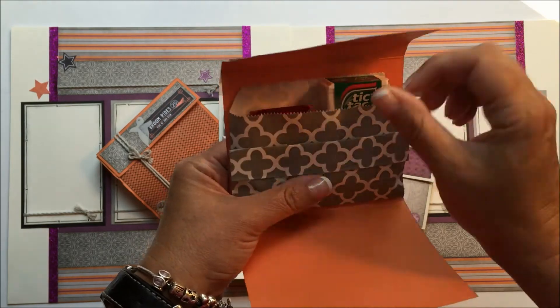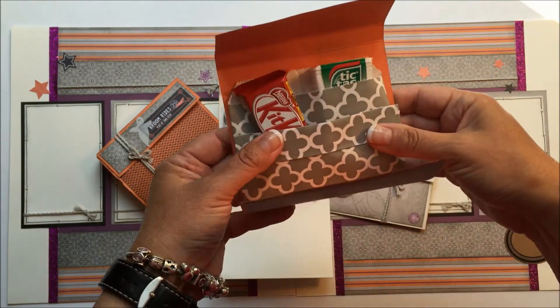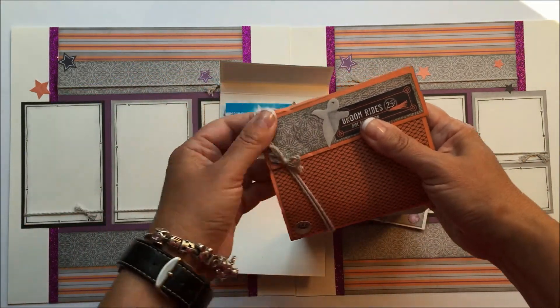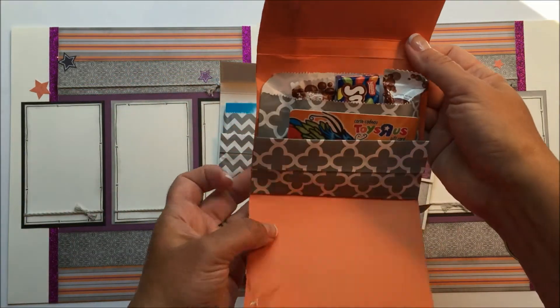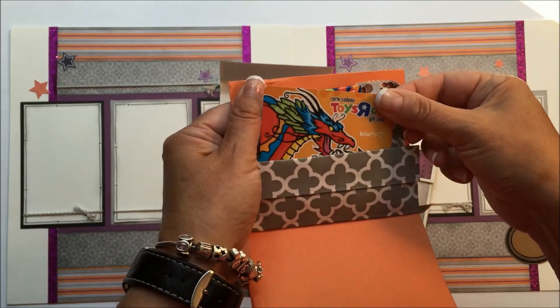I have all sorts of different treats in here — it's just to add a little extra special touch to some of those gifts along the way. This one has a little bit thicker tic-tacs, and then the chocolate bar can go up front or in the back. And in this one I just included lots of treats and a gift card.